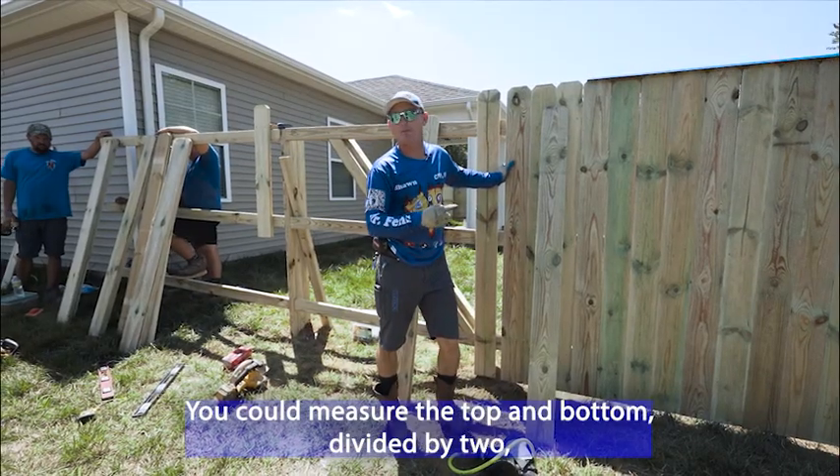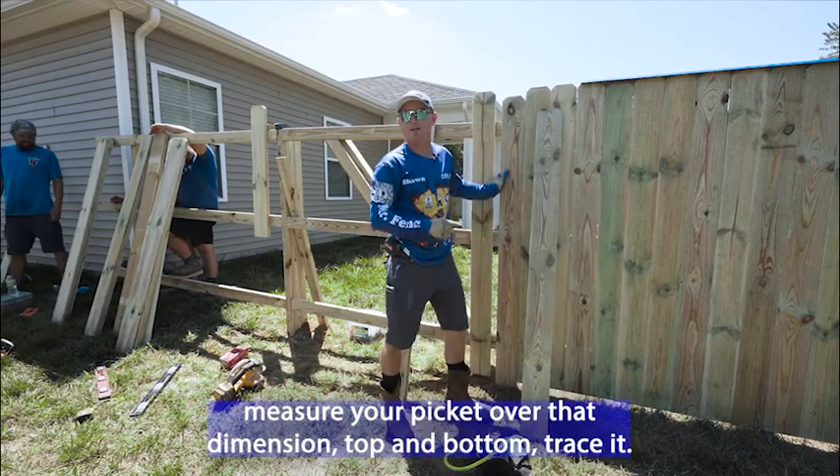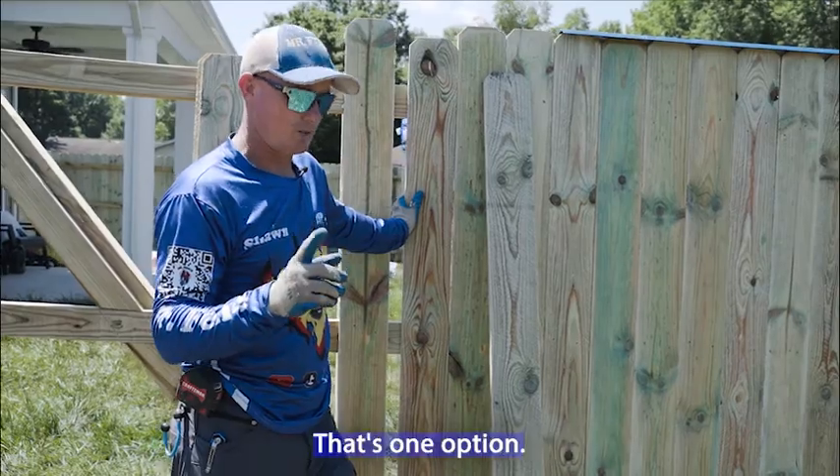You could measure the top and bottom, divide it by two, measure your picket over that dimension top and bottom, trace it, do that twice and put it up there. That's one option.